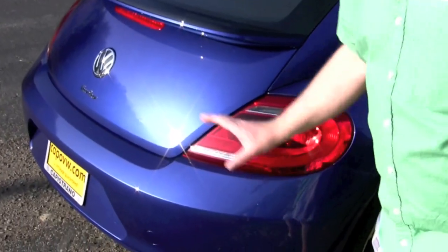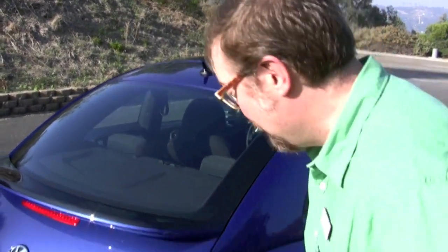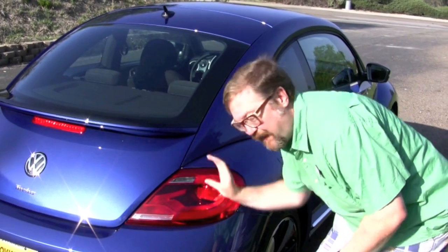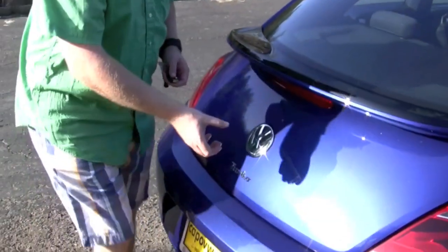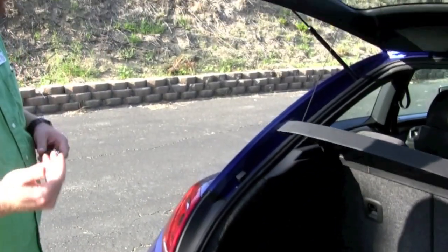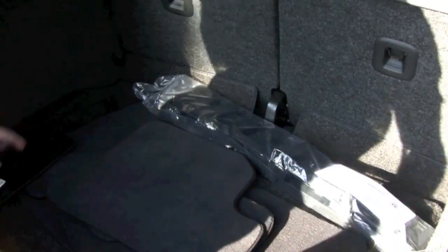The taillights here, although they look kind of different, are actually very retro. The designer of this Beetle took the original taillights from the '64 Beetle — which were kind of an arc on top and flat on the bottom — and turned them 90 degrees to make this type of taillight. To open the trunk, you press the top of the logo and then lift with your four fingers.